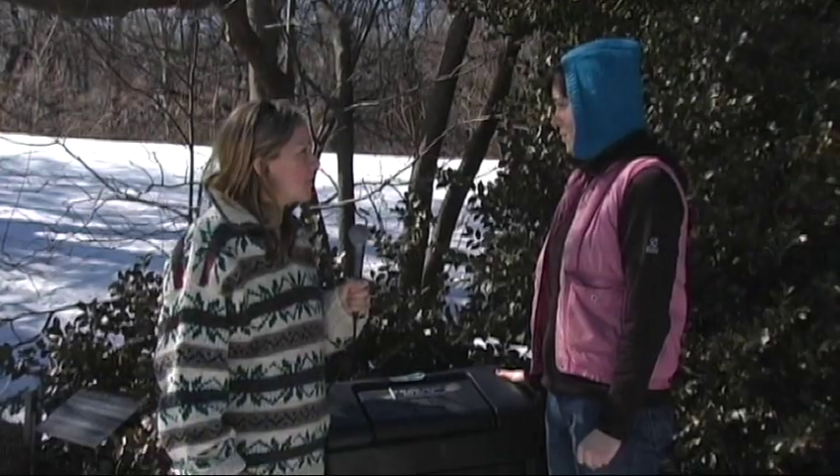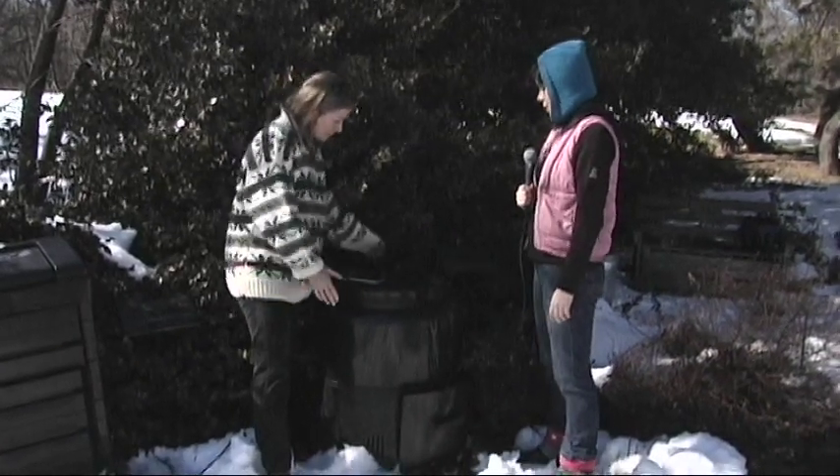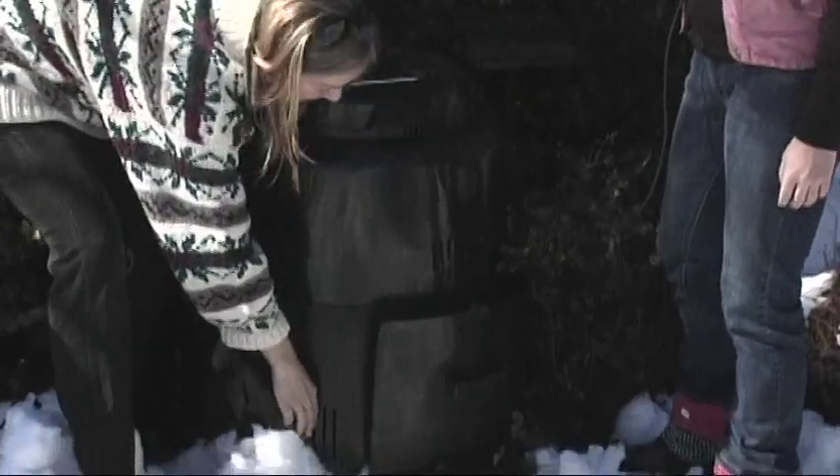What's nice about this bin over some of the others? A great thing about this bin is that it's a smaller, more narrow size, so it fits easily into urban backyards. So this is the Earth Machine, which has a lid that easily slides around to put your kitchen scraps and your leaves in. Along the sides, it also has air slats to let in the oxygen.